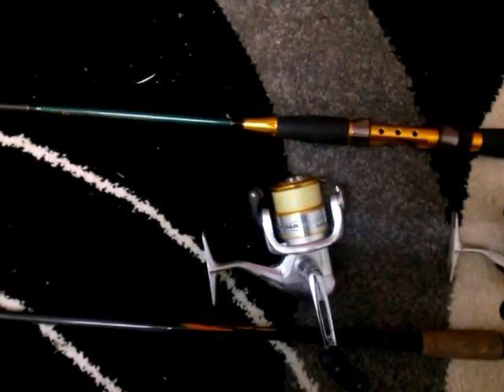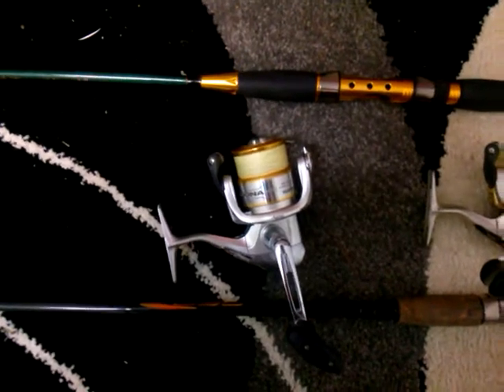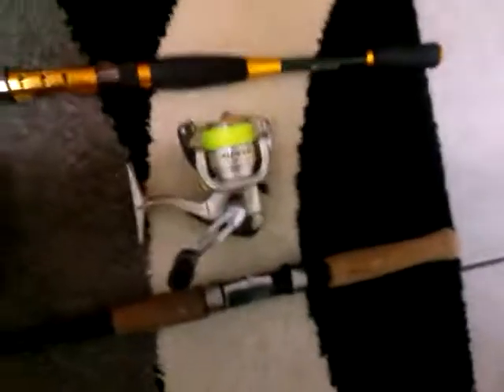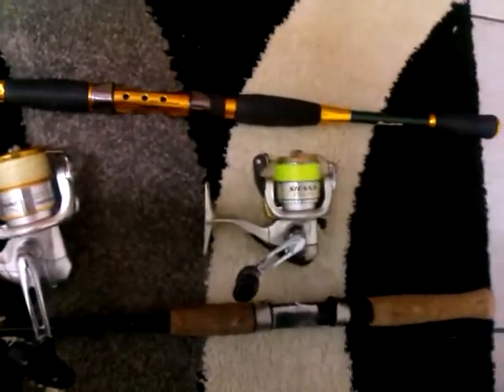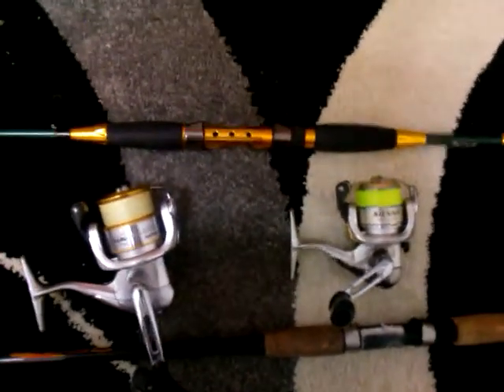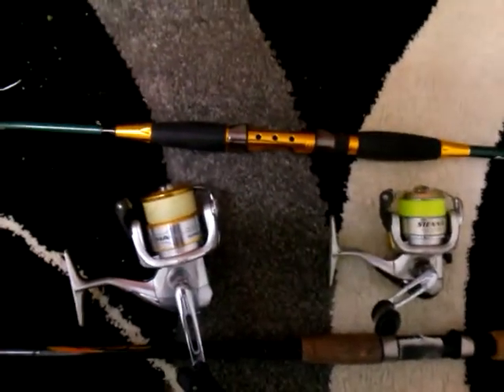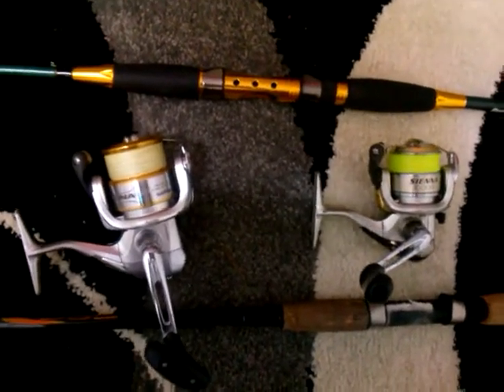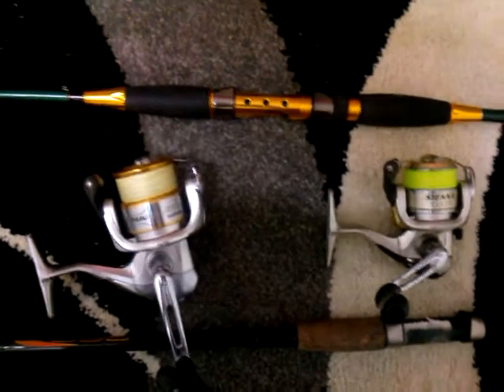The best option for plastics targeting flathead and bream would preferably be a 2.5 inch grub in any colour you want, matched with a 1/4 oz TT Headlocks jig head, or a 1/8th if the current is fairly dead. If there's no wind and nothing going on, I'll go with the 1/12th TT Tournament head.